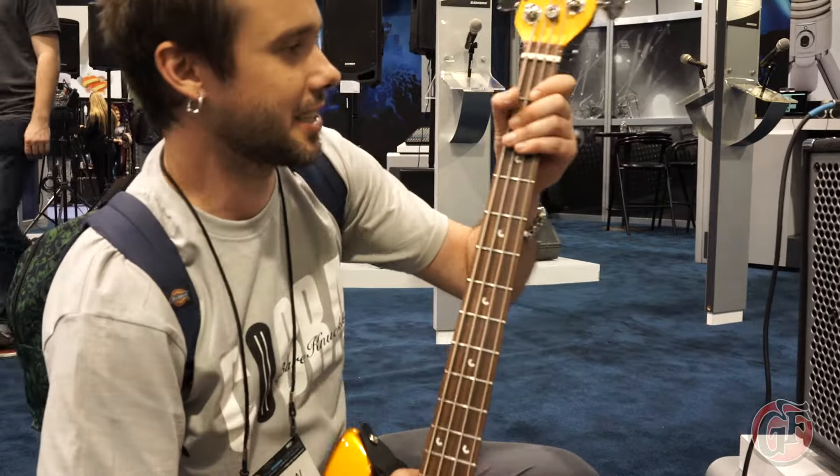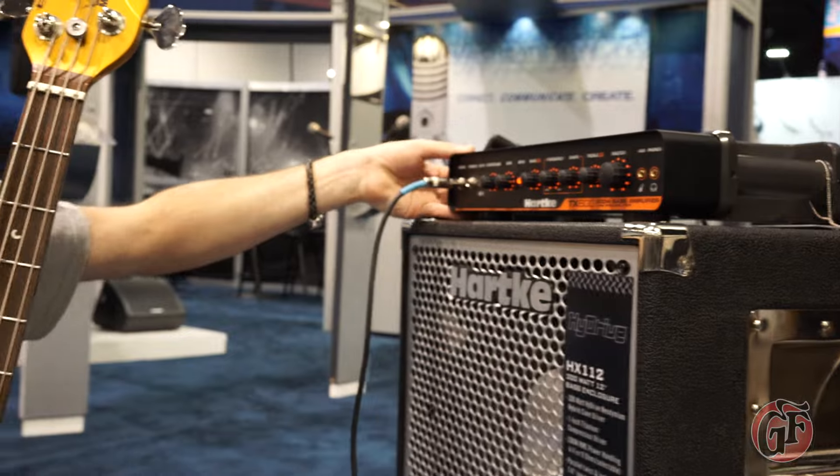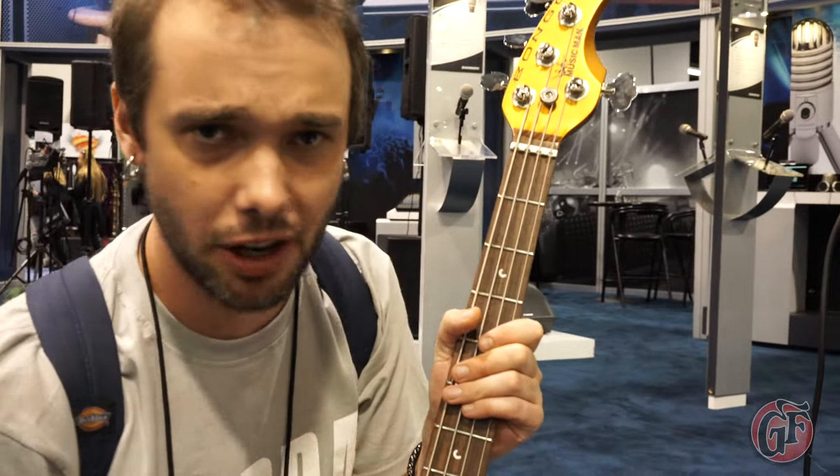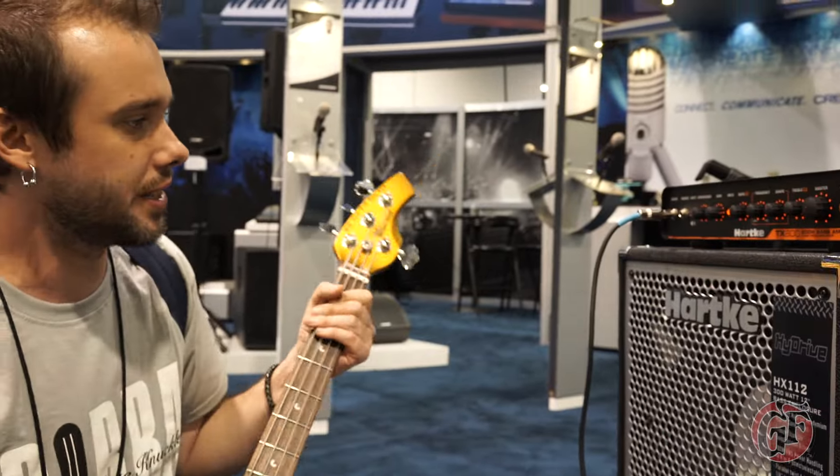The new TX600 Aki — new, lightweight, fantastic, dig the tone. We got these high drive boxes, fantastic, really good tone, really spiky in the mid range.